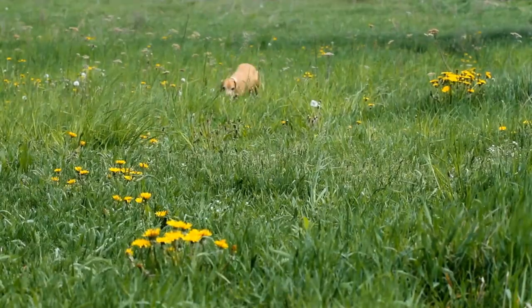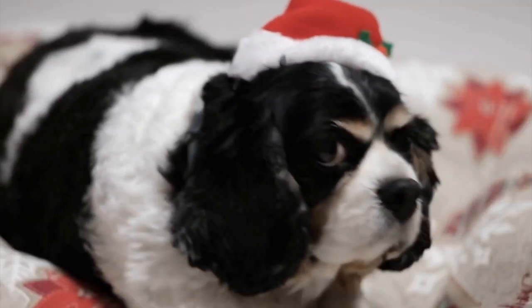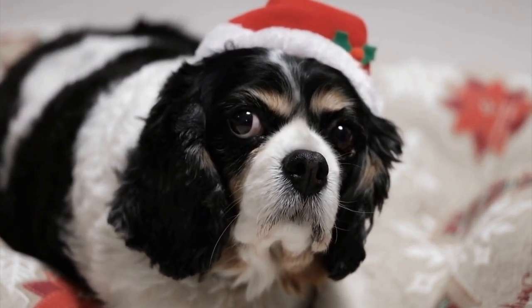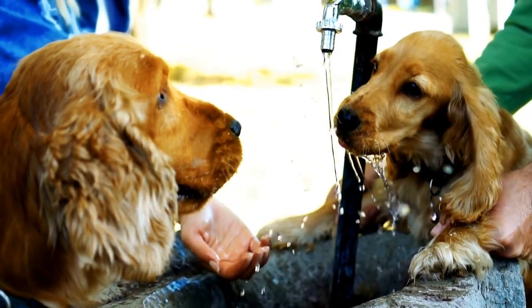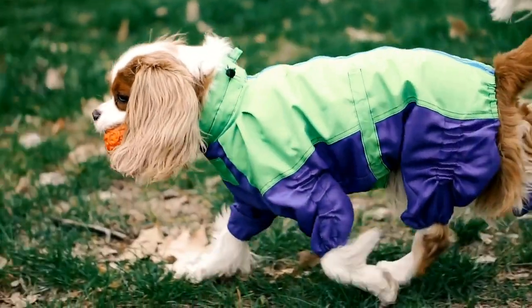After brushing, it is time to trim the fur around the paws. Use the round-tipped scissors to carefully trim the fur, making sure to avoid cutting too close to the skin. Take your time and trim small amounts at a time to prevent any accidents. It is better to trim less than to accidentally cut your dog.